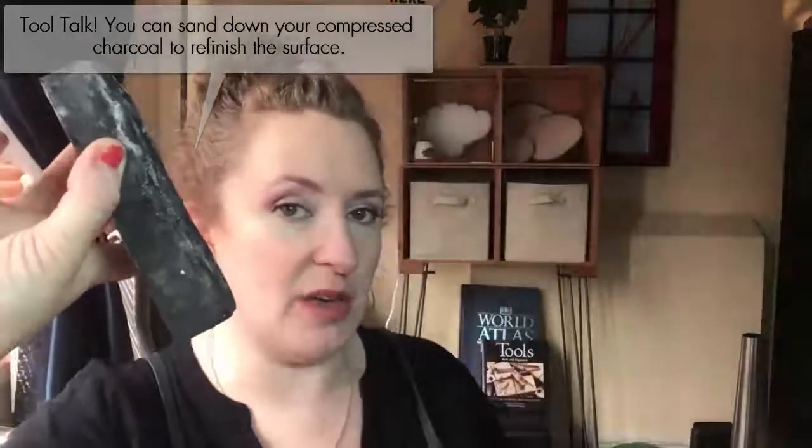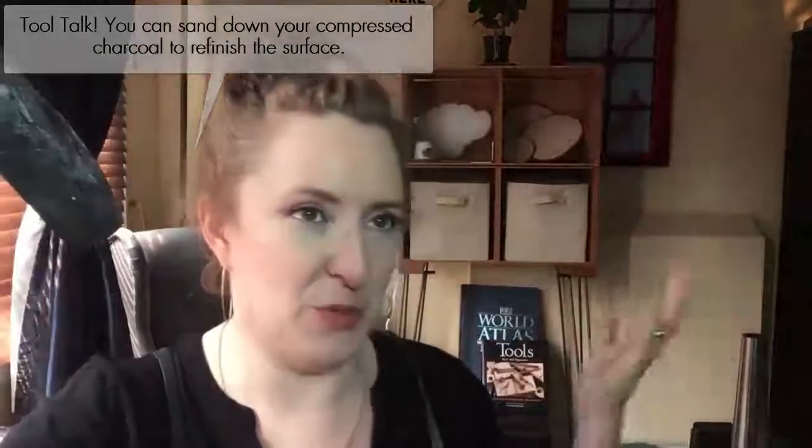This is my old charcoal block — I've probably had this one for over a decade. It is compressed charcoal, so you can carve right into it, but it also lasts a long time. You can see I don't have any binding wire around it. If you use the softer, more traditional charcoal, you usually have to bind it up with steel wire or make a frame out of copper, but compressed charcoal tends to hold up really well.